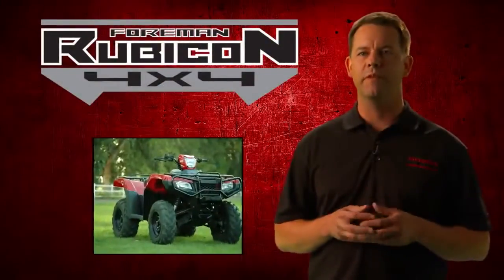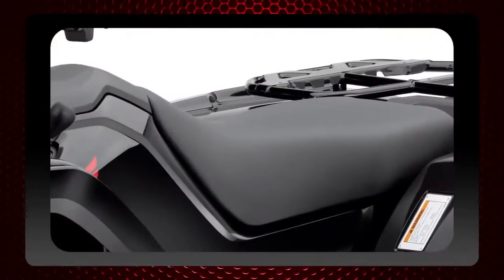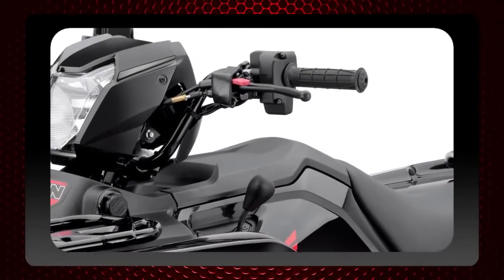For the new Foreman Rubicon, we've made a more open ride position to give the ATV that kind of full-size feel. The seat size and thickness has been increased, the handlebar position has been raised, and all of this results in less vibration.